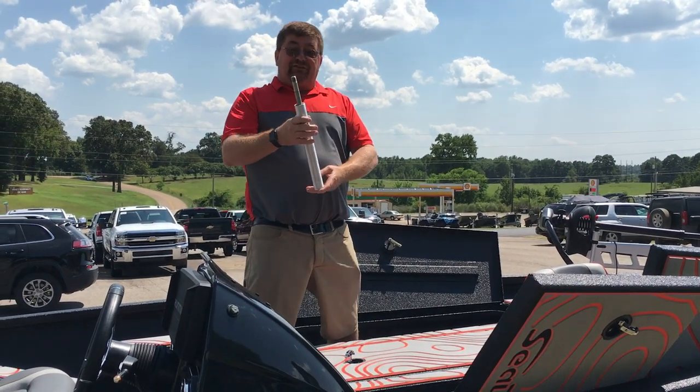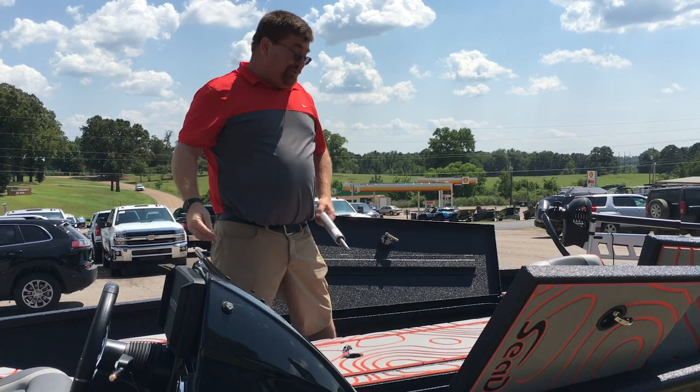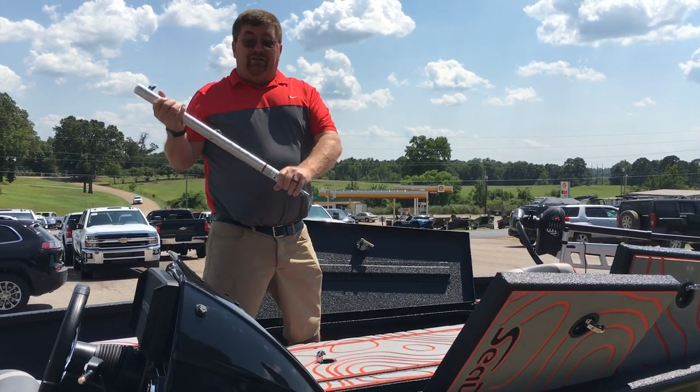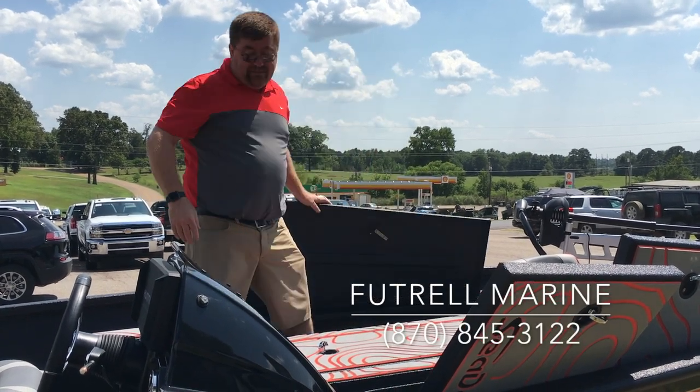Here we have an 11-inch threaded pedestal for the seat in the back — notice it's threaded. Express is the only one that does a threaded pedestal. And then in the front we have the butt seat with the manual adjustable pro pole. Those are all standard items on the X19 Pro.